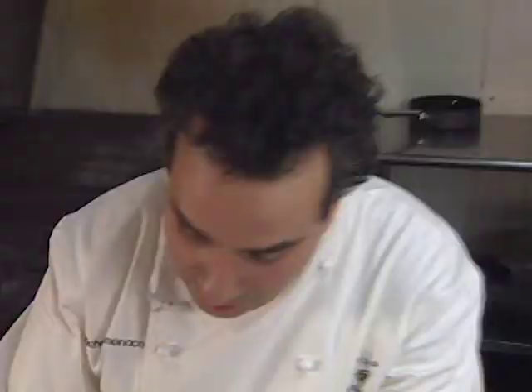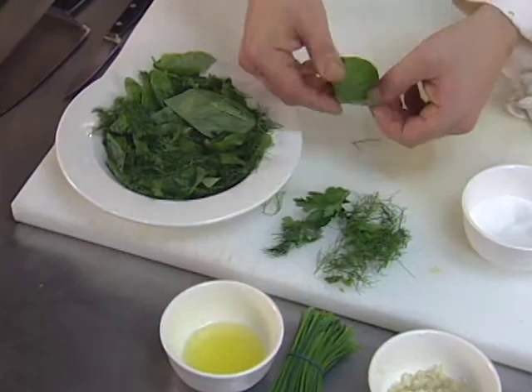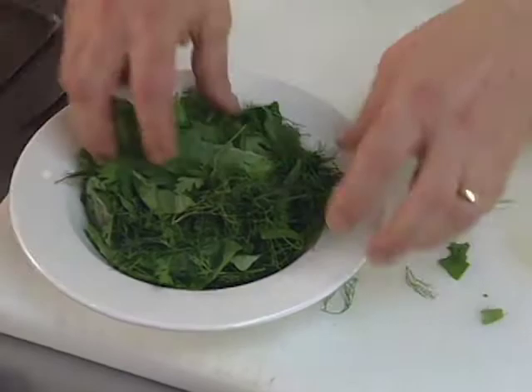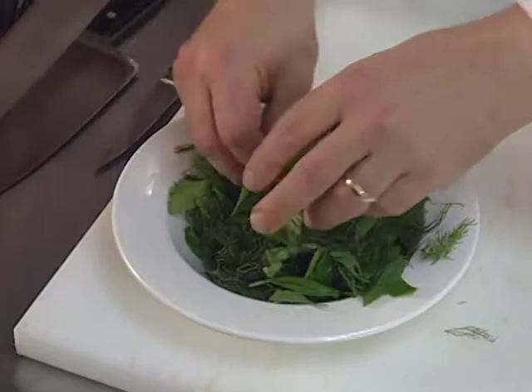Let's take a look at our herb salad. For the herb salad, I have fennel fronds, fresh dill, flat leaf parsley, and some basil leaves that I'm just going to tear by hand. This is our mixture for the herb salad. You can use some mixed greens if you like. When we're ready to plate, we'll dress the herb salad and scallops with some of that basil oil.